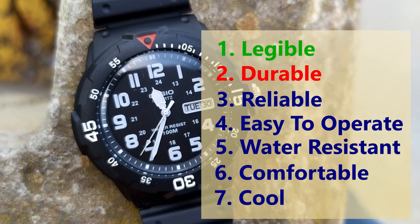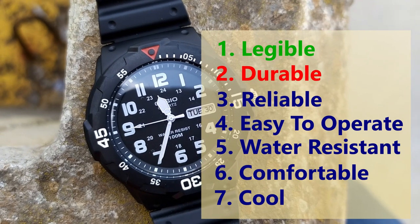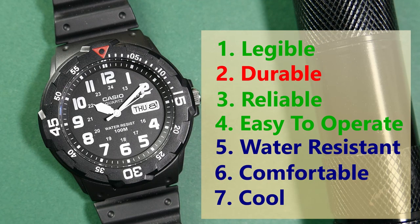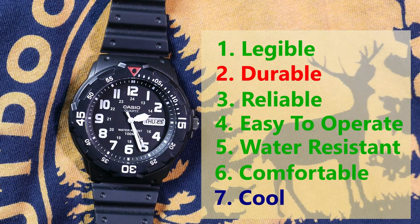Third, the field watch has to be reliable — and this one is pretty reliable, coming from a good home with a reliable Casio/Miyota movement. Fourth is ease of operation — yes, this watch is pretty easy to operate. Fifth is water resistance — this watch is water resistant to 100 meters, which is more than enough. Sixth, a field watch has to be comfortable — and as I said, this is a comfortable watch to wear. Seventh and last is coolness — the watch has to have at least one cool feature. While this is quite a cool watch, I can't point to a specifically standout cool feature.